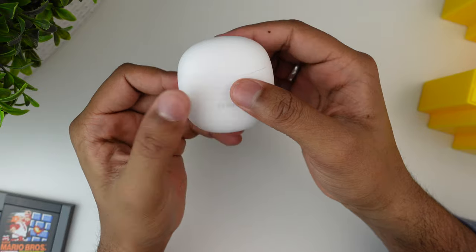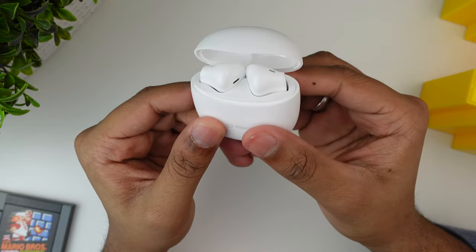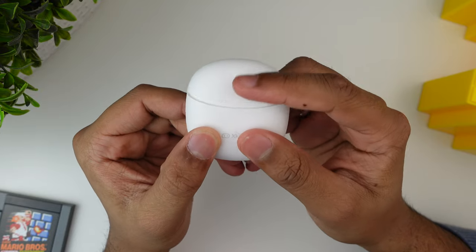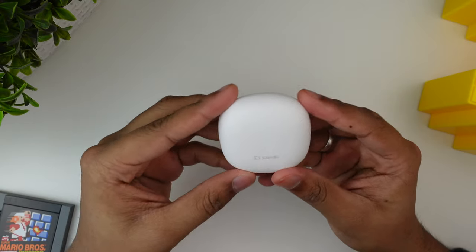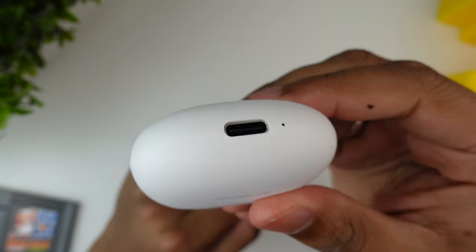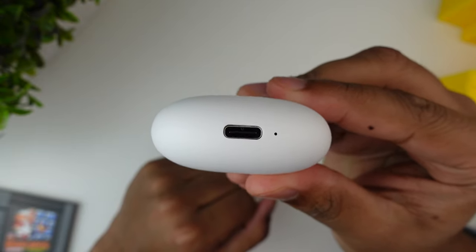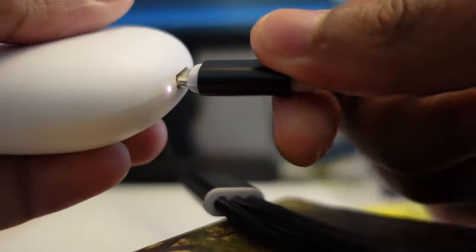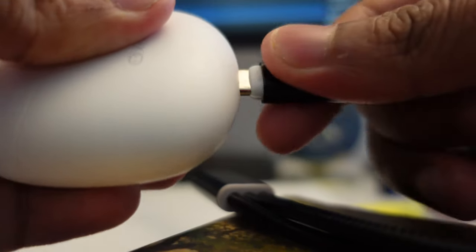First impressions: it actually felt way more well-built than I thought it would. The case is matte white instead of glossy white, which we usually see on AirPods cases, but I really love the matte feel. The Xiaodou logo is printed on the front. On the bottom you can find the Type-C charging port and a light indicator to let you know it's charging. After testing, the charging port feels a bit loose but it does the job well.